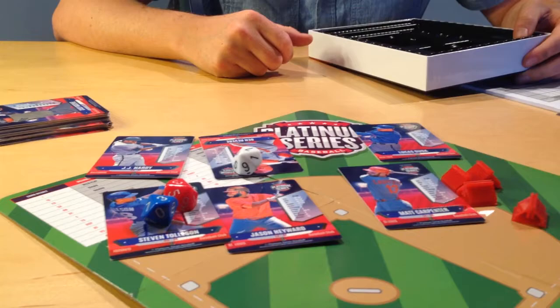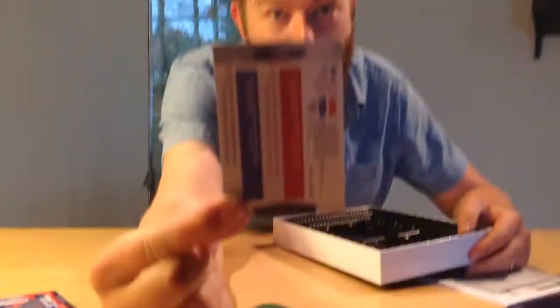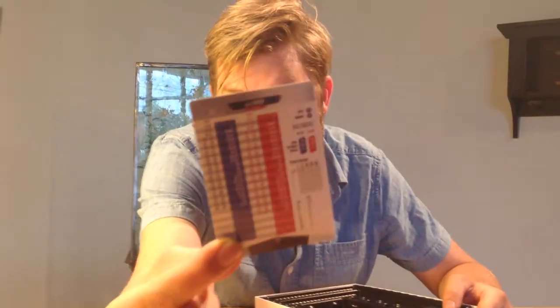It also comes with three ten-sided dice. I'll show you in another video how you play the game, but you roll the three ten-sided dice and read them red, white, and blue. Then you look on the back of the card and determine whether it's a pitcher play or a batter play, and then you read the results.